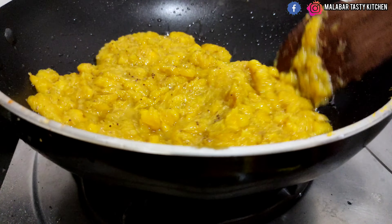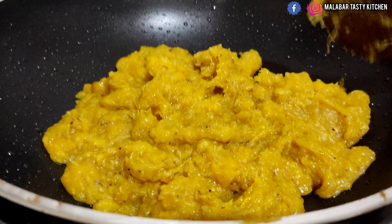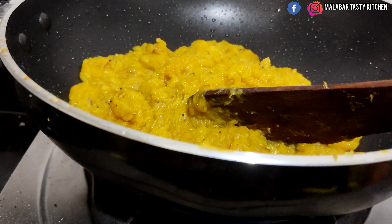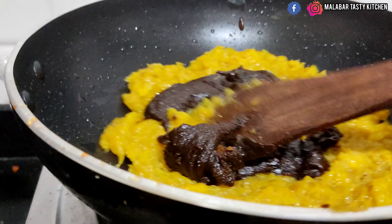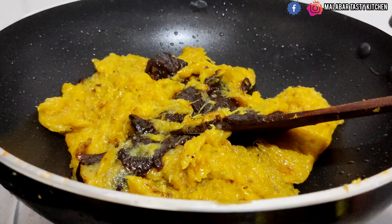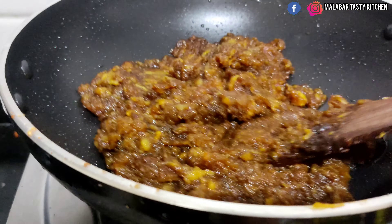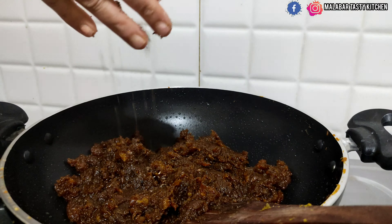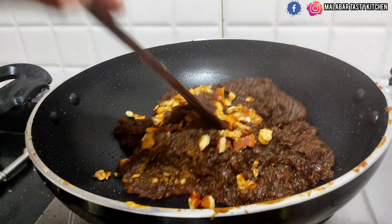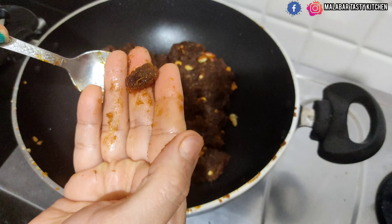Boil until the ghee comes out from the sides. Add crushed cardamom seeds and fry the dry fruits.